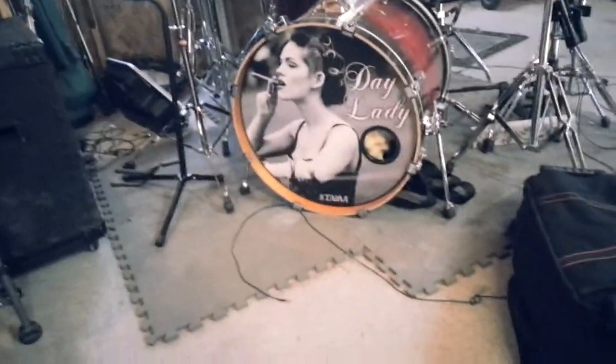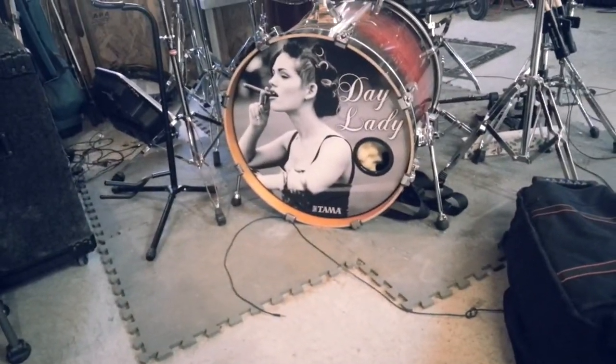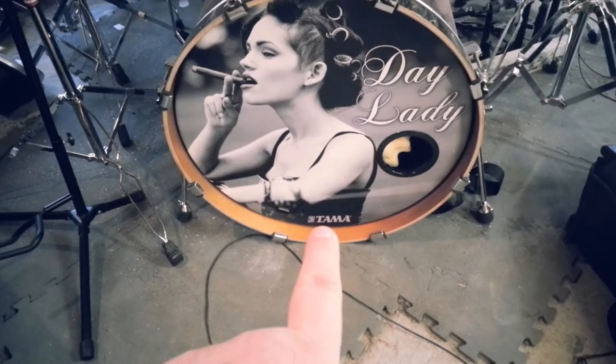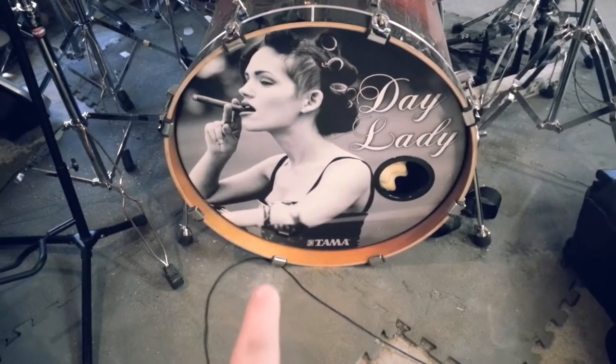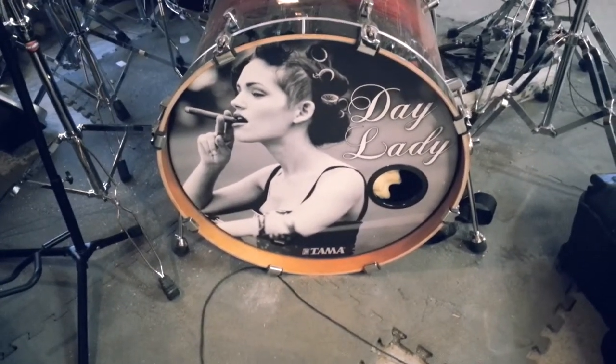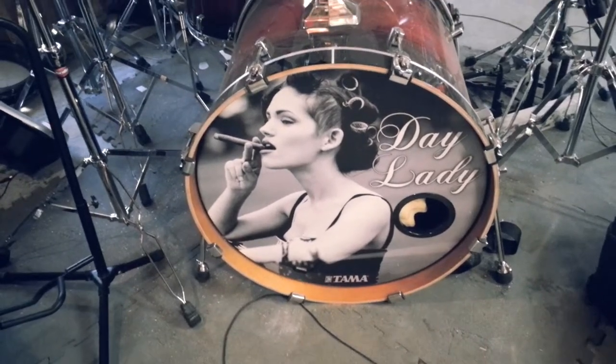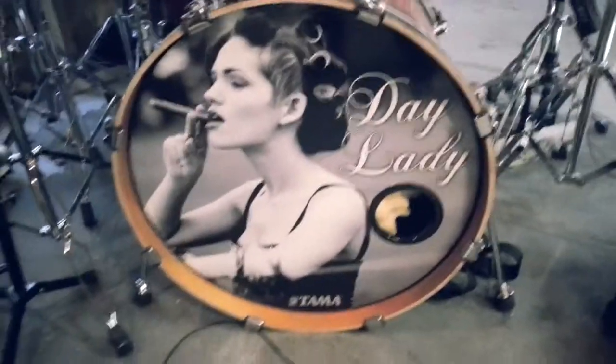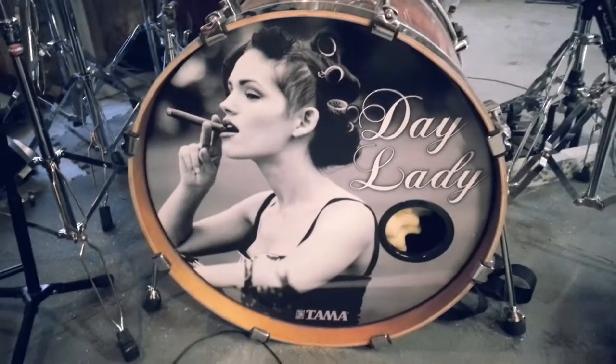Just to give you an idea of it far away — that's my band, Day Lady. You can choose to have the logo of the company on the drum head. They use Aquarian heads to put the graphics on, and it's going to cost you in the ballpark — this one cost me, I think, $110.